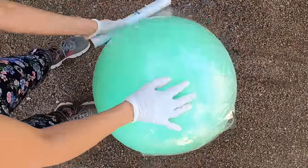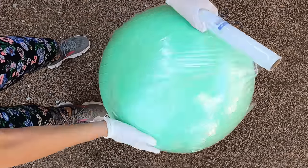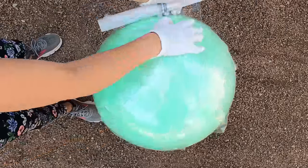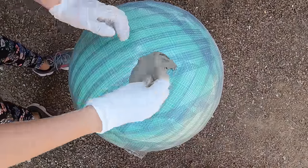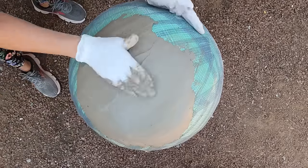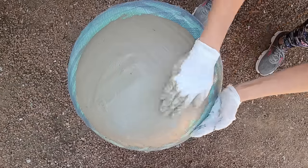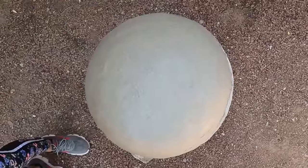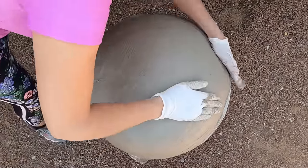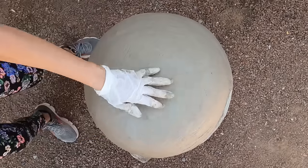We are going to begin by making the concrete ball. We begin by using an exercise ball of any size that you wish. Cover the ball with plastic wrap, then cover the entire ball with cement tape. Then mix the cement with water into a thick pancake batter consistency. Cover the entire surface of the exercise ball as you see me doing here.